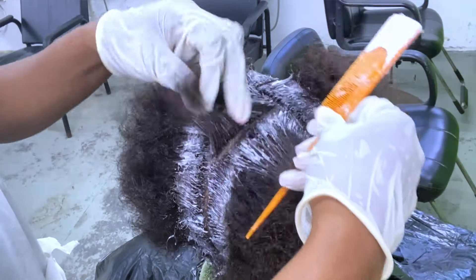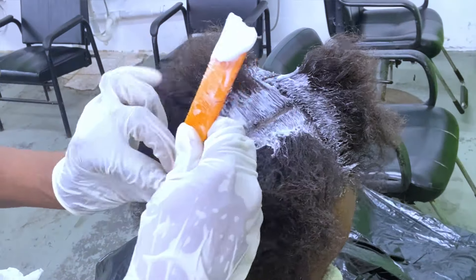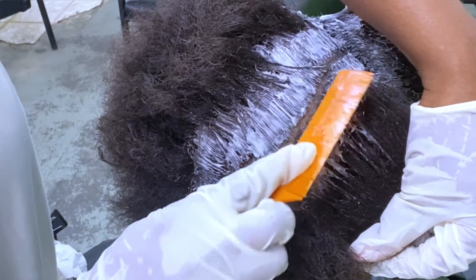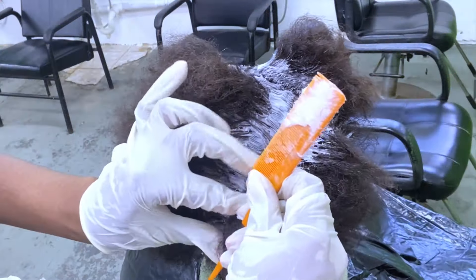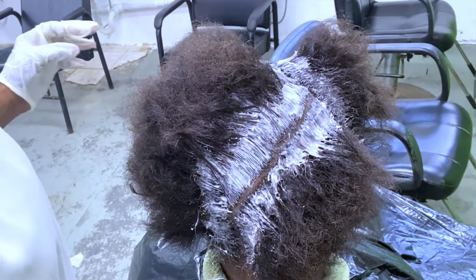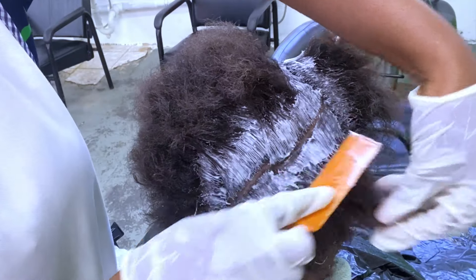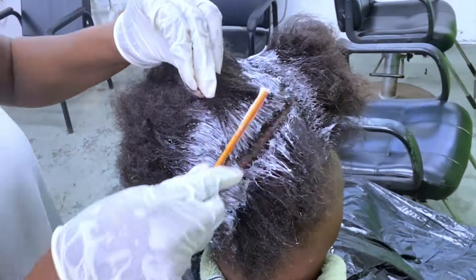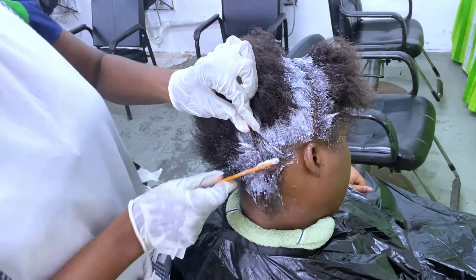Now I'm going in for a second application, this time using diagonal lines. The diagonal parting helps me see areas that were not touched by the thio relaxer during the first application, giving me the opportunity to apply it a little closer to the scalp. During the first application I stayed as far as possible from the scalp; now with diagonal partings I go as close as possible without getting onto the scalp. You can see the scalp is still clean even though the thio relaxer is very close to it, and keep in mind the scalp is also based for protection.